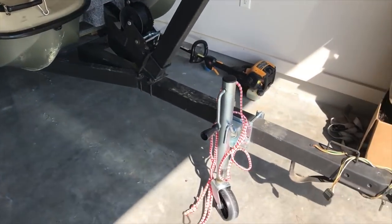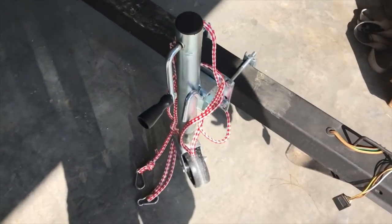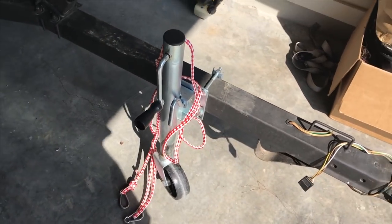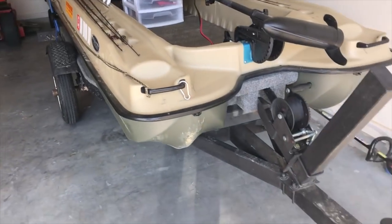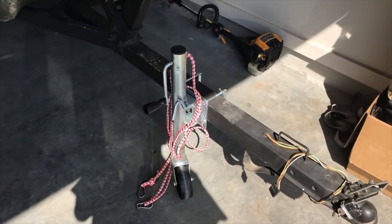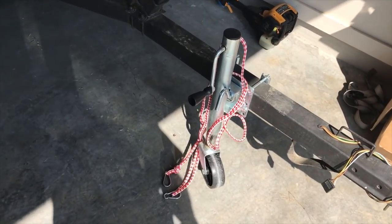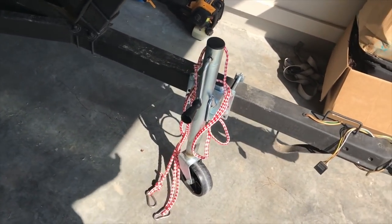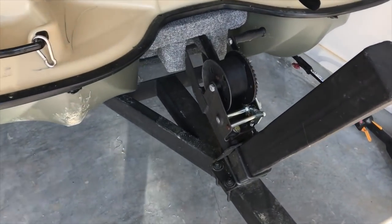I'll start right here at the front of the trailer. Just like any other trailer, I did put this little trailer jack on there — it's got the swing back. As light as this thing is, it still gets kind of heavy. It's so much easier. I think it was like maybe 30 bucks from Walmart. Worth it for me.